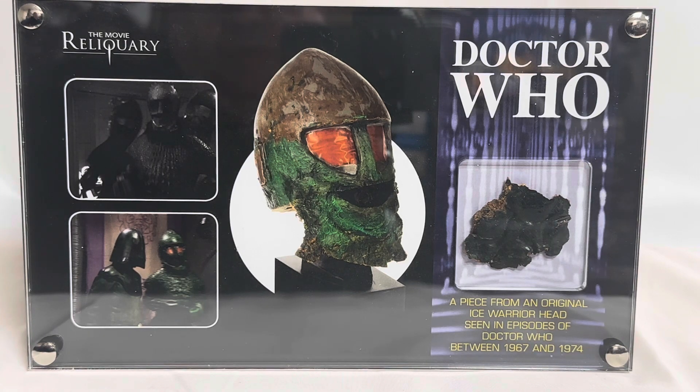So that is the Certificate of Authenticity, and it is in this mount, so it's quite displayable. It could very easily be displayed on any wall or anywhere in your collection. It is very, very rare. Unfortunately, this particular item has already been pre-sold, so it's not available to be purchased on the site.